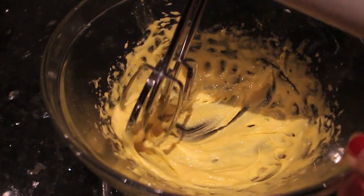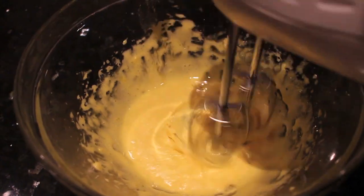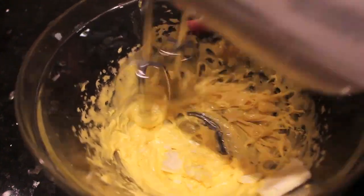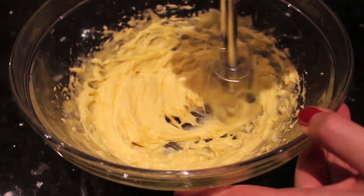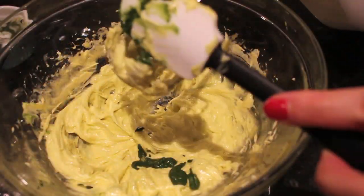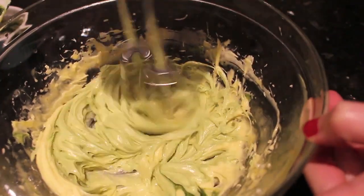Beat the mixture until it becomes thick and pale in color, then gradually add in the butter about a tablespoon at a time — that's how you make the buttercream base. At the end, add in the green tea paste and mix it in, and that's our buttercream filling for the macarons.